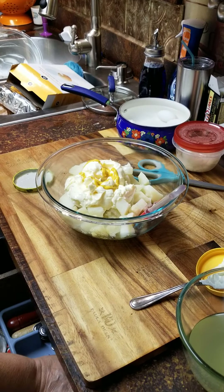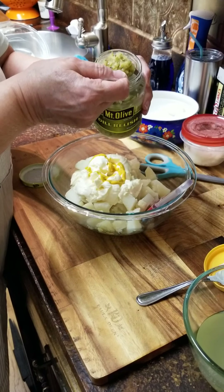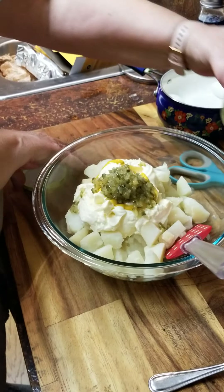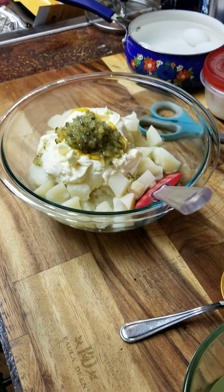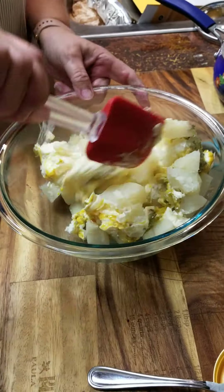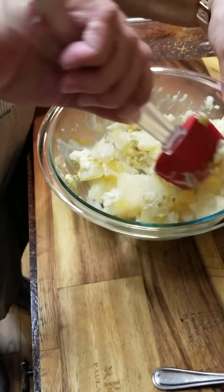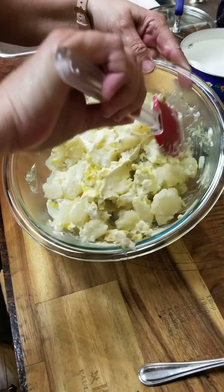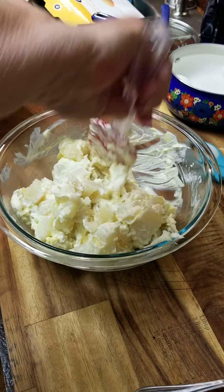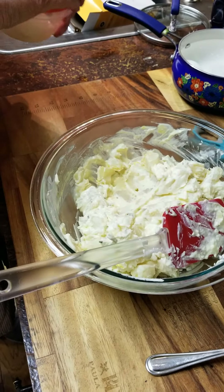If you like sweet relish, by all means use sweet. If you don't have relish, chop your pickles up, make them as big or as small as you want. I like the relish — just kind of gently mix it up. If I think I need more mayonnaise in there, I will add more. You can mix your mayonnaise, mustard, and relish together. I'm going to put onions in it — we like onions.